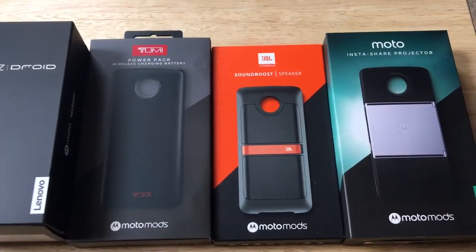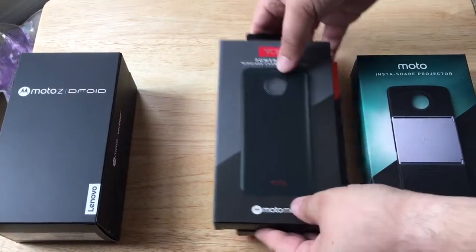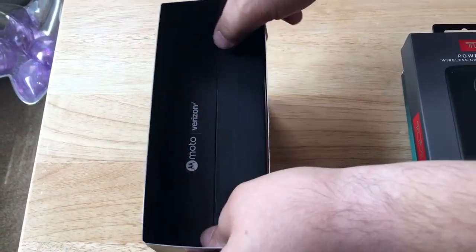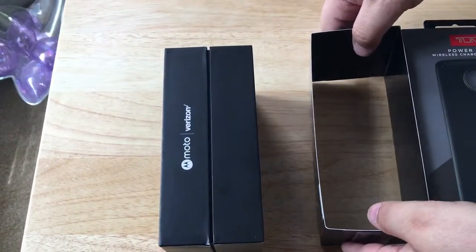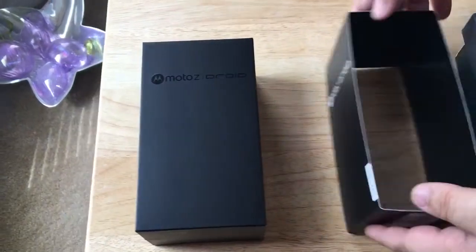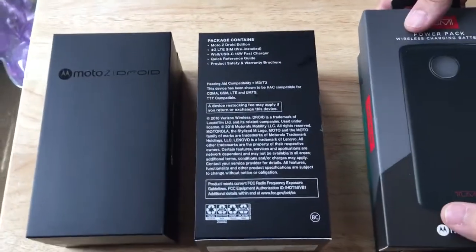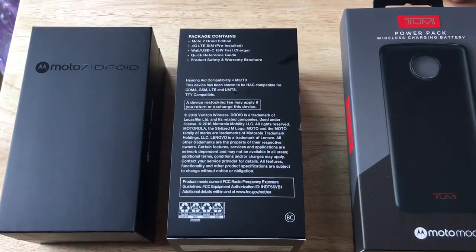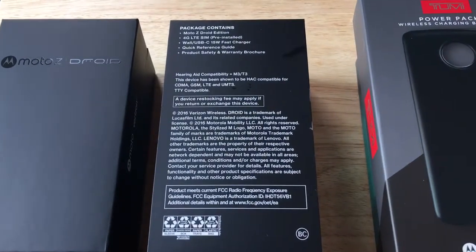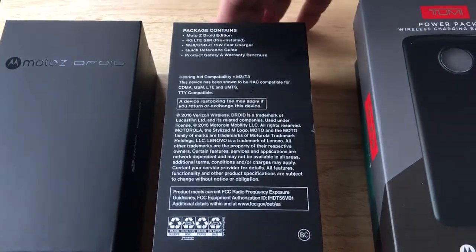So we'll get to the unboxing of the phone first. Here's the phone — this is from Verizon. I'm a Verizon Wireless Buzz Ambassador, so Motorola and Verizon sent me this. There are some details about the phone: it has 4G LTE with the SIM pre-installed. It comes with a wall USB-C 15-watt fast charger, quick reference guide, and safety guide.